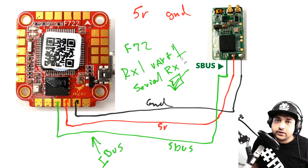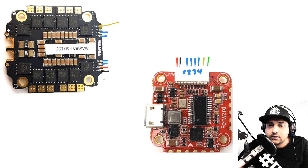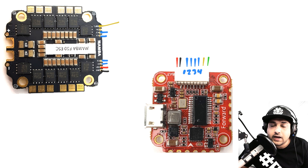Now let's cover connecting a custom 4-in-1 ESC. This applies to any 4-in-1 ESC once you identify what each wire is on both the ESC and the flight controller. The wiring arrangement may differ, but the connections are always identical. For every ESC-to-flight-controller connection there is power — VCC (battery voltage) and ground — plus motor outputs 1, 2, 3, and 4. If you ever see 'NC,' that means not connected — ignore it.